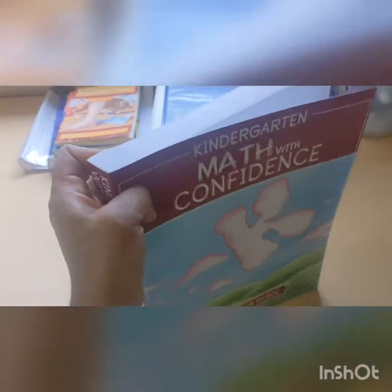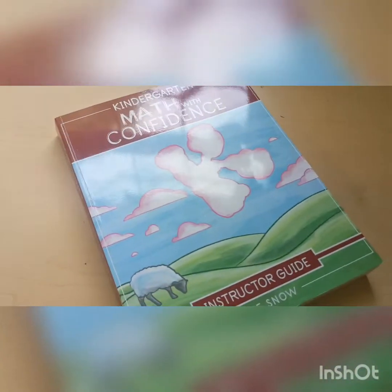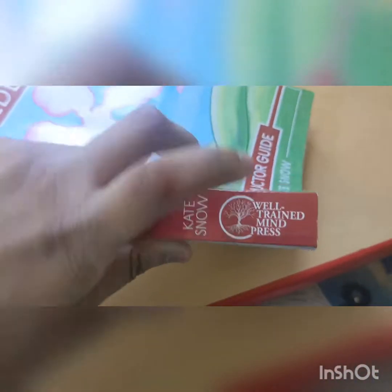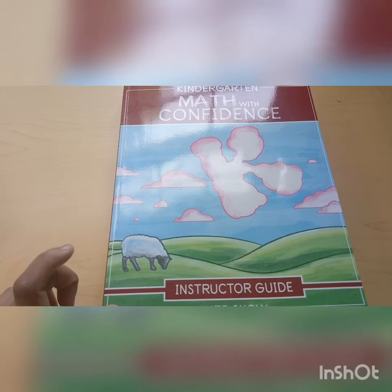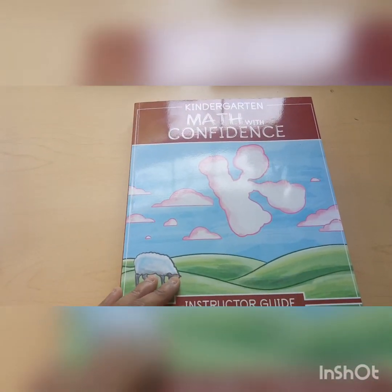Let's open the instruction guide. It's kind of thick, a lot of pages. If you want to use this with multiple children, I recommend going to Staples or an office supply store and having it bound, because the binding isn't really built to last for years. This curriculum is made by Kate Snow, also under The Well-Trained Mind, which makes a lot of other curricula like Story of the World, First Language Lessons for the Well-Trained Mind, and some math ones as well. They're a great company.